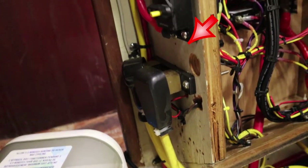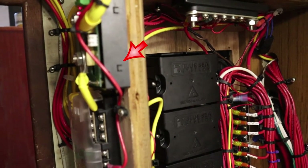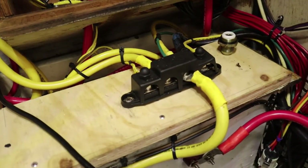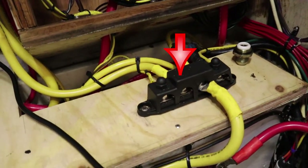I also have an additional shunt up here to measure how many amps and what voltage is coming in from the power distribution. Here on the top of the battery box is another DC collection point.